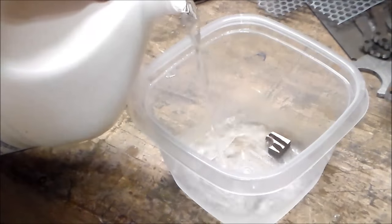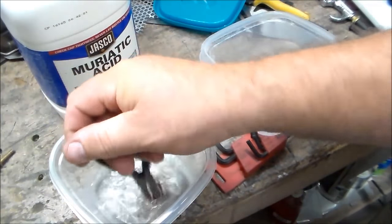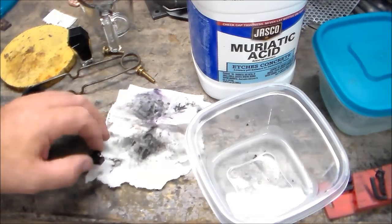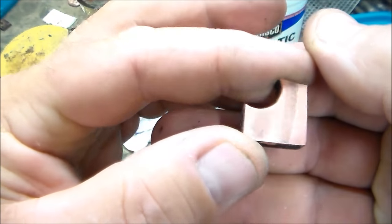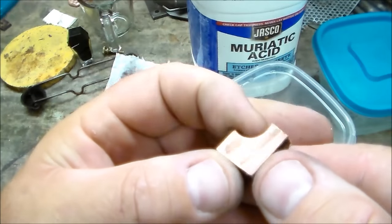I had one last thought: how does copper react to just straight acid? I thought I could probably research the chemical reason that the mixture requires the peroxide, but it only took a minute to try it. And as you can see, it doesn't do hardly anything — barely etched it.